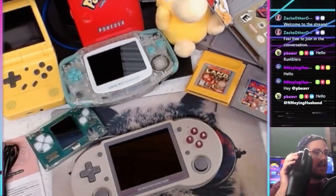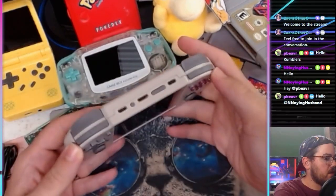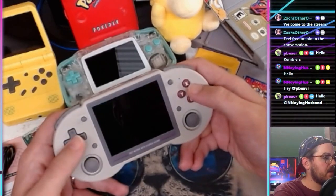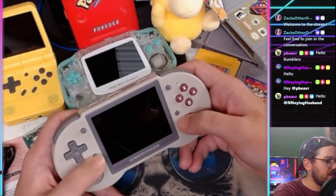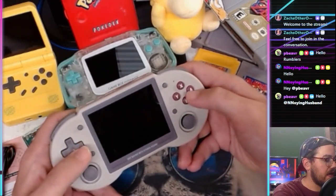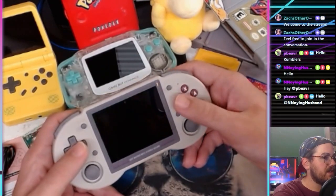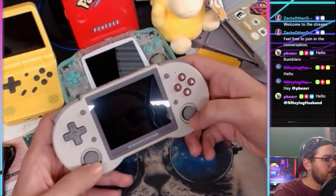Back to the Anbernic RG353PS. Hardware tour: it's got a nice D-pad — Anbernic D-pads are known for being pretty good quality. Select, start, a function button, and a power button. Got your four face buttons. Some people have complained they're a little small and close together, which might be an issue if you have big thumbs or move your thumb around a lot when gaming.